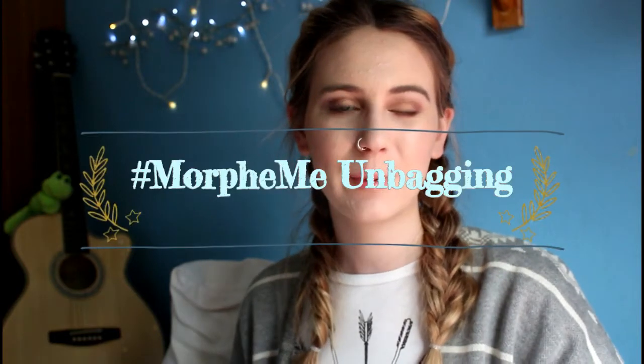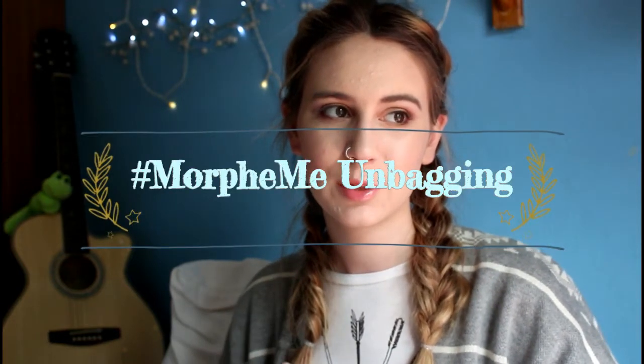Hi guys, so today I'm here to talk about my June subscription to Morphe Me by Liv Glam. So here's my parcel here. I've already opened it because I need you to check that everything is okay. Mine has the custom stickers on the front of it because it's shipped from the US.